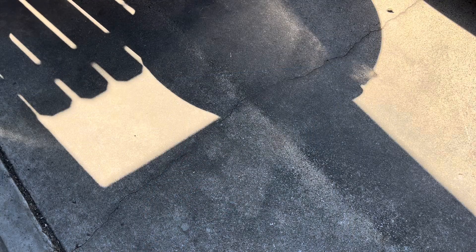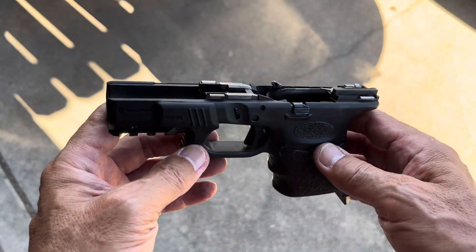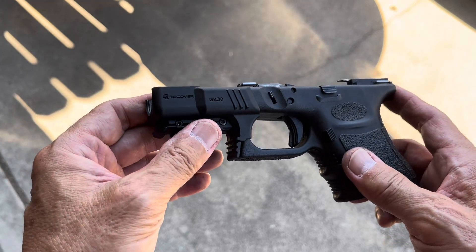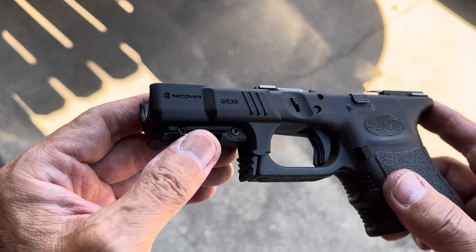We all know how restrictive YouTube has become, so that's not news anymore. I can't show you the install part, but there it is — we have installed the pic rail adapter made by Recover Tactical. There it is, the GR30.